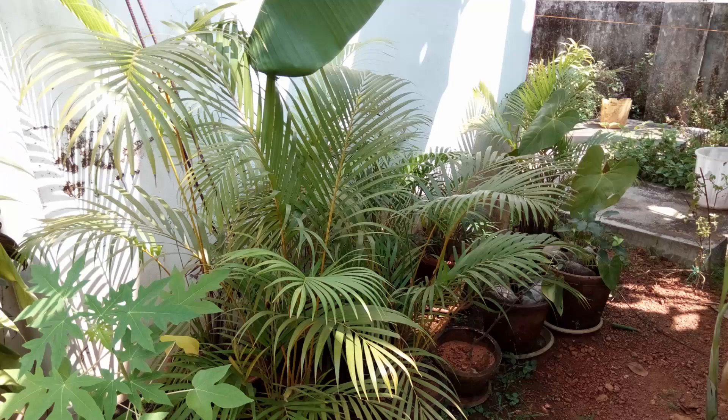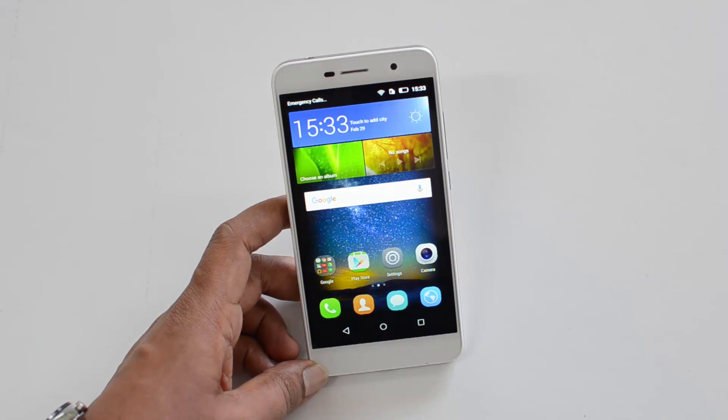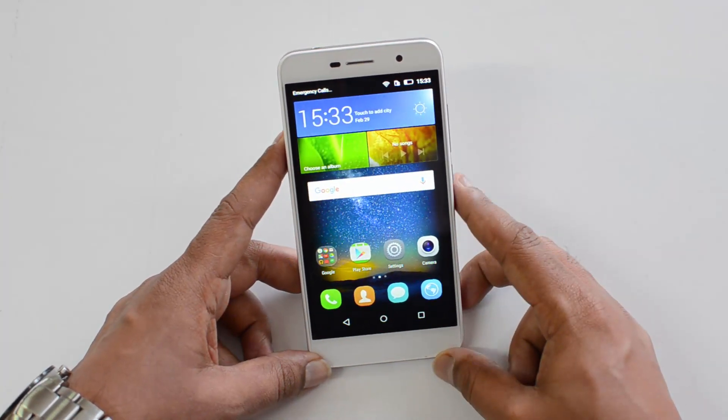All in all, if you're looking for a great camera experience, this is not the device to choose. You can go with the Coolpad Note 3 or the Meizu M2 for a better camera experience.